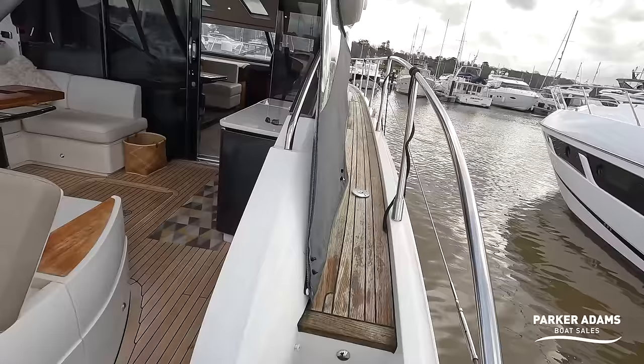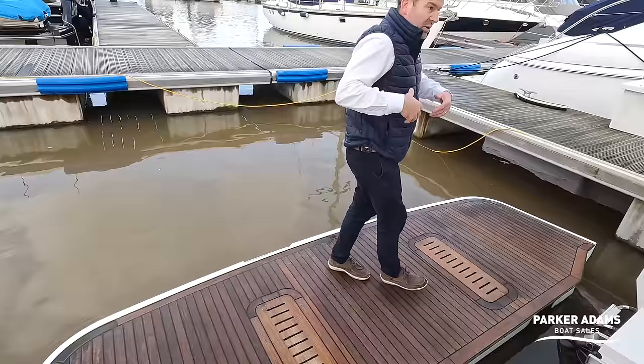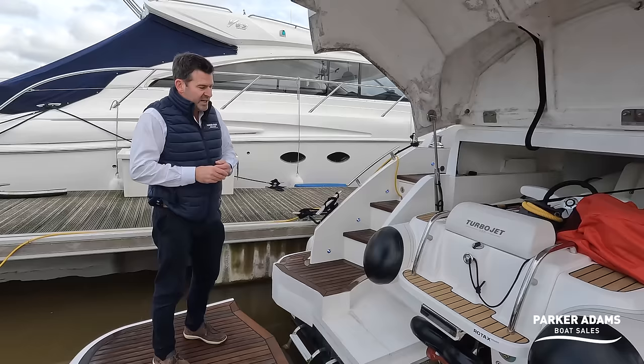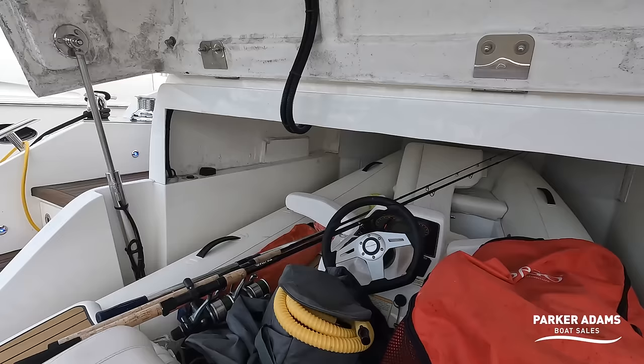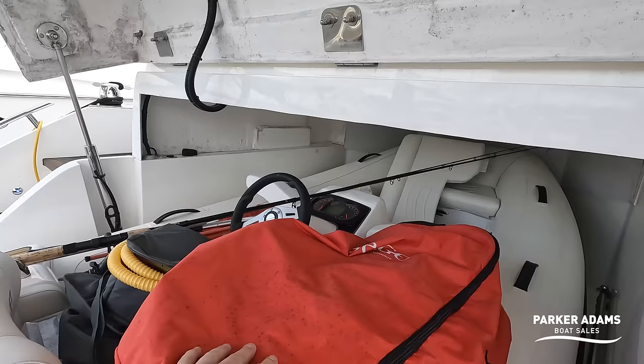We've got the hydraulic bathing platform partly deployed — it goes right the way under the water. With it partly down, we can open the garage. The size of this garage is huge. There's a Williams Turbojet 325 fully inflated and fully inside, and there's still room around it. The owner has a pump, fishing rods, and cleaning materials stored in there too — so it's not only a big tender garage, it's also a fantastic storage space.